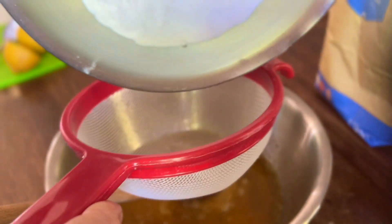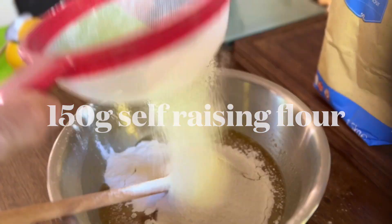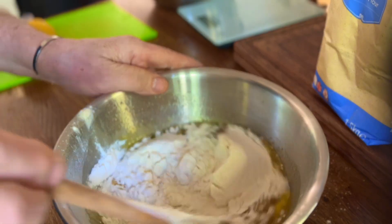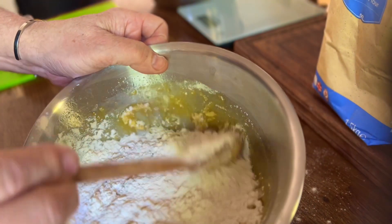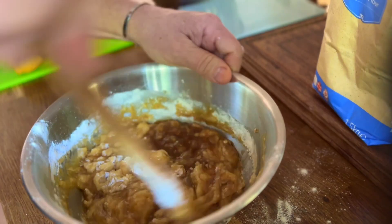Add 150 grams of the self-raising flour, using a sieve to add air. Gently mix all this together until it becomes a smooth batter.